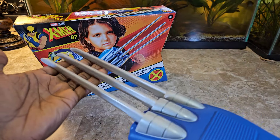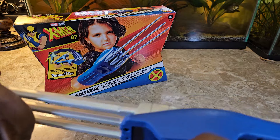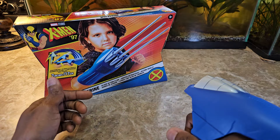Obviously, kids can run around slashing things. They'll probably end up breaking these before long because I wouldn't say they have a lot of strength for whacking against things too much. But just the mechanism of how they come out and go back in is very nice.